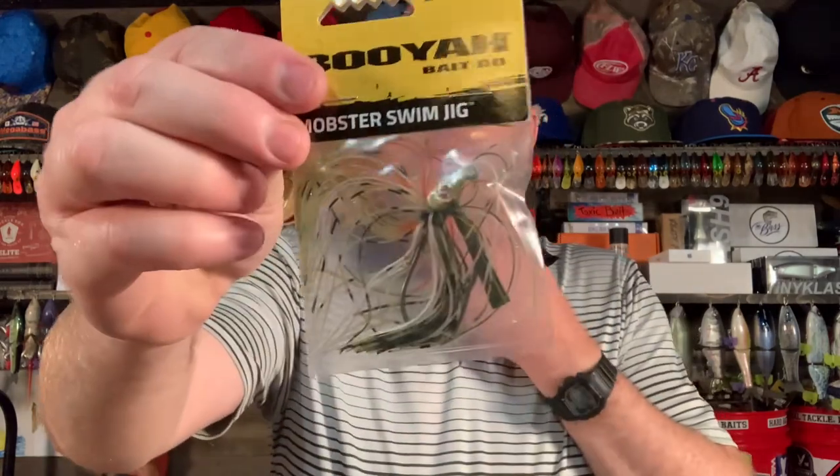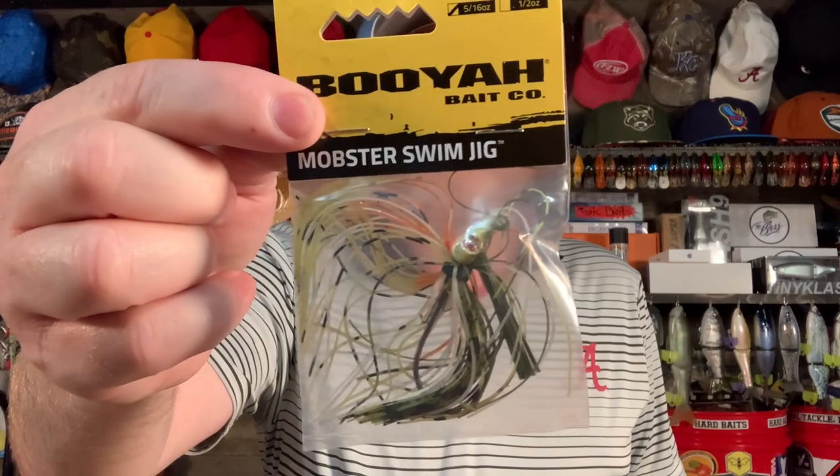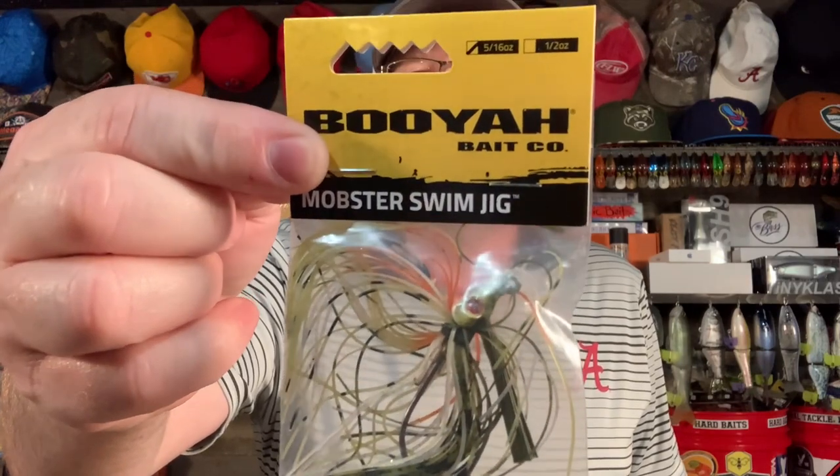The second jig that you really should have in your bag when you're pond fishing is a swim jig. A swim jig is another moving bait, another search bait, and it's very effective pond fishing. Here's a great little swim jig you can throw — this is called the Mobster Swim Jig by Booyah. It comes in two sizes: five-sixteenths and half ounce. You need about three colors when it comes to the swim jig.